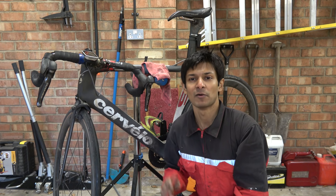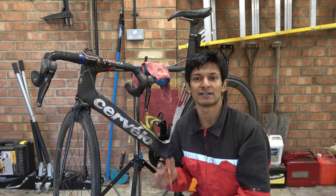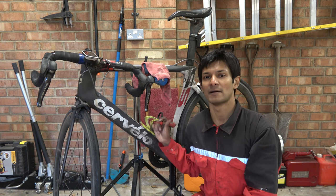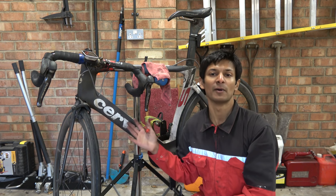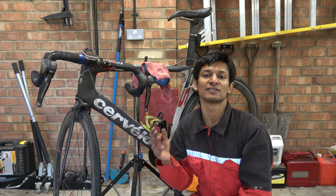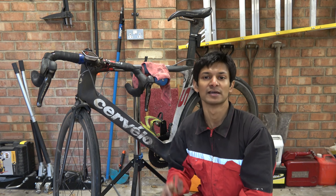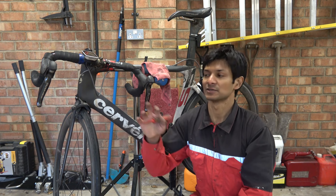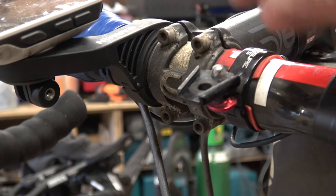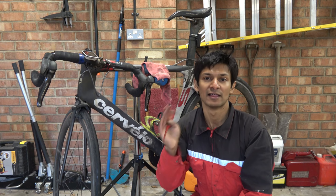I'll briefly explain why these fasteners and frame bosses fail. The reason is something called galvanic corrosion. Galvanic corrosion happens when you have dissimilar metals together. In the case of this bike, I've got water bottle bosses that are aluminium and then steel and titanium fasteners going in. The steel and titanium have a different electrical charge to the aluminium, so it generates a localised battery and that's what causes it to corrode. You can see this on the outside of your bike — for example, an aluminium stem with steel fasteners going into it will go a white powdery colour, and that is galvanic corrosion.